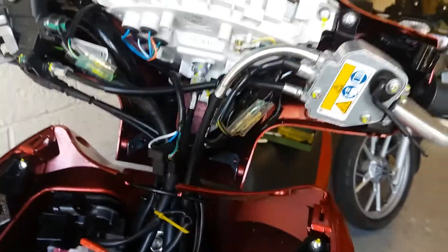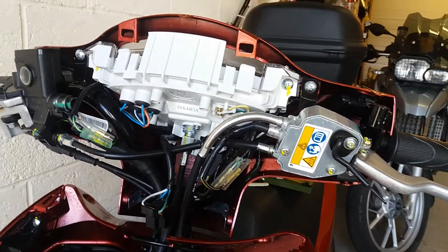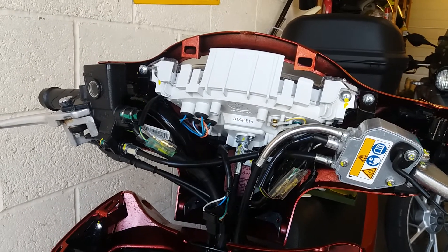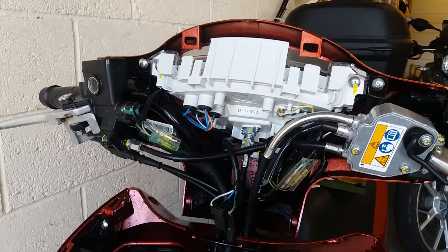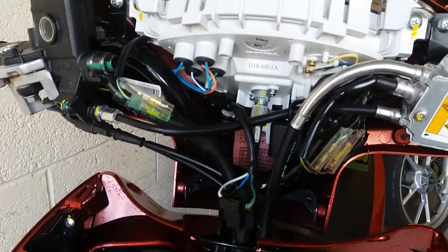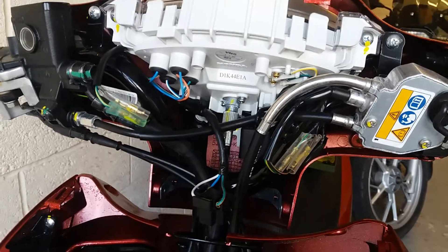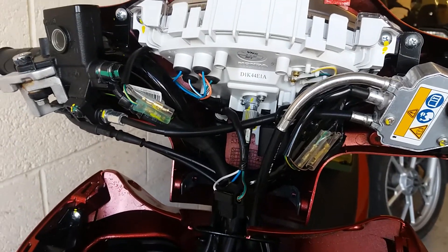The other thing I wanted to look at is fitting a hazard warning light - something I really miss on this machine. I really prefer to have hazards on any bike in case of breakdown, so that other road users are aware.